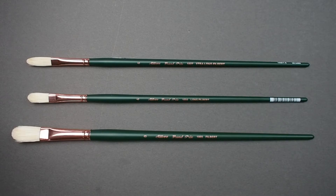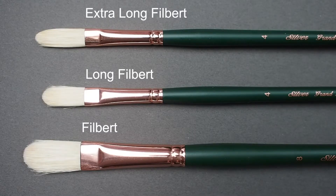Unique to this series are three different filbert lengths: traditional, long, and extra long.